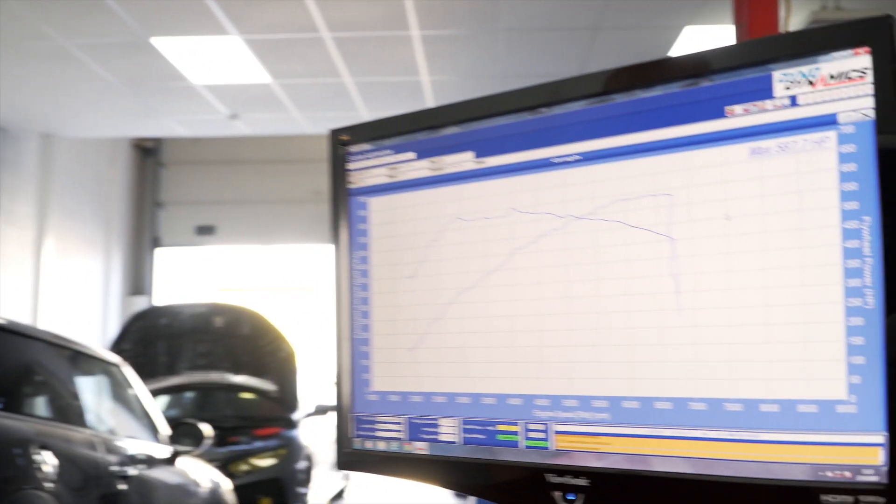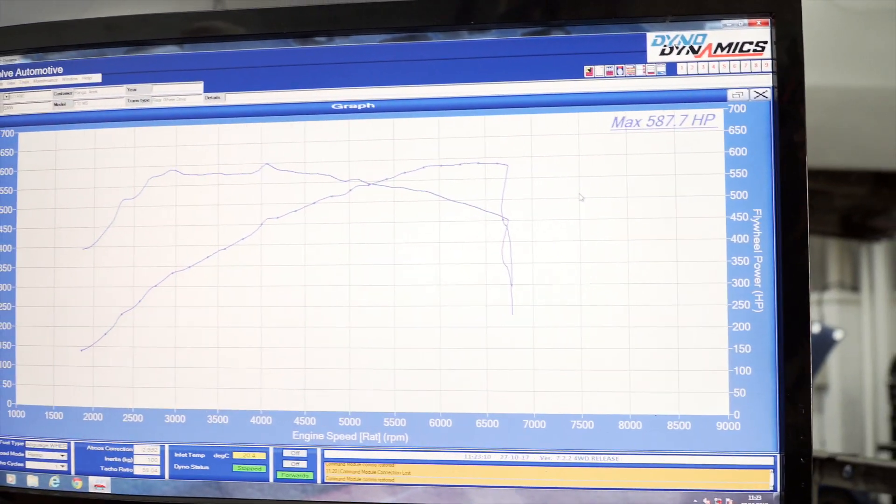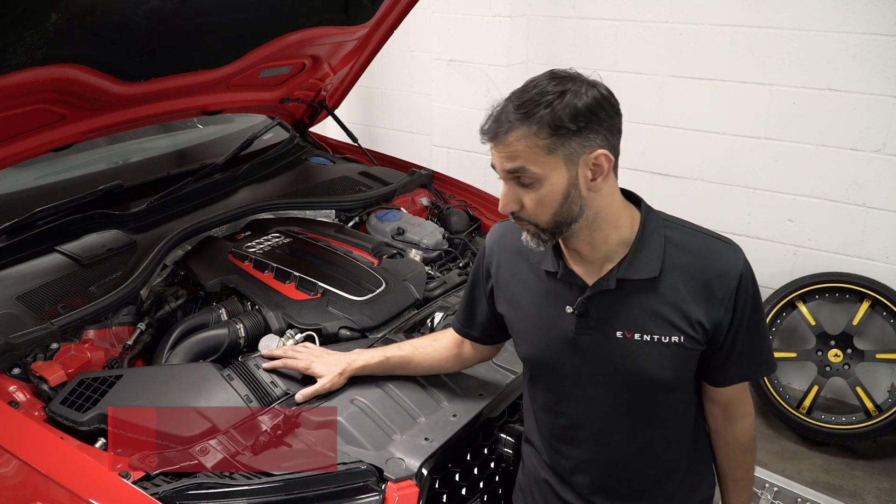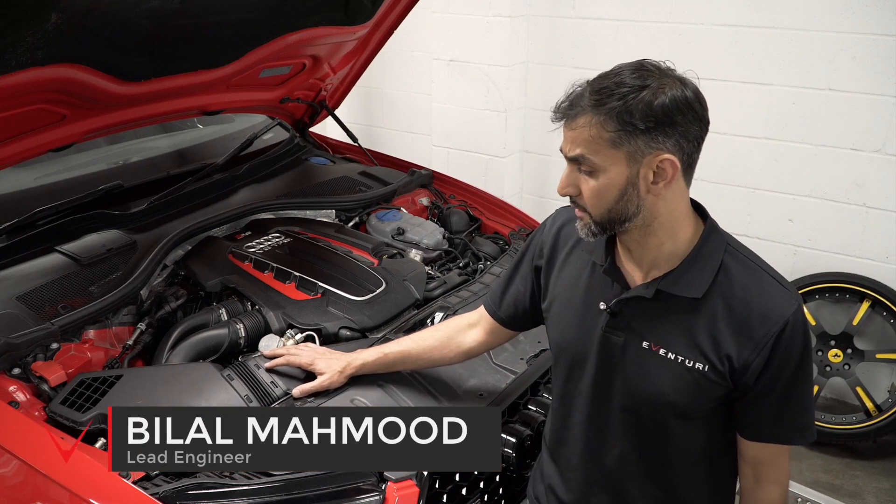We've just dyno-tested the RS6. It's made 587.7 horsepower and 600 foot-pound of torque. Bilal is now going to talk you through the development of the intake. So here we have the stock Audi C7 RS6 airbox system.